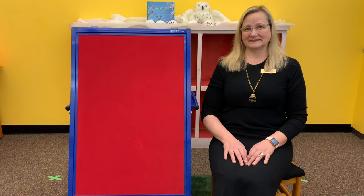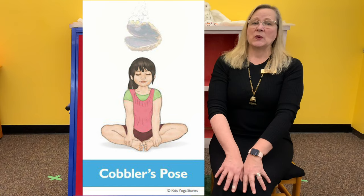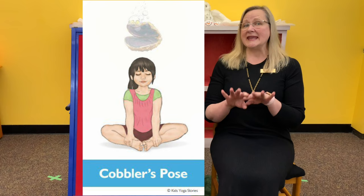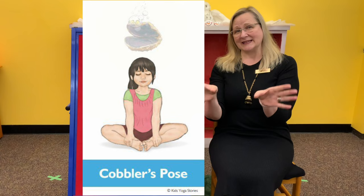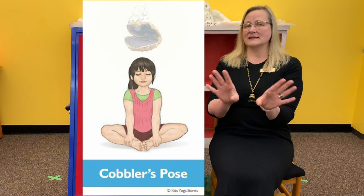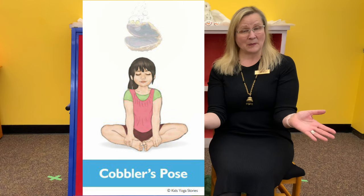Next, we're going to be a clam, and sometimes we call that cobbler's pose. Sit on your bum with a tall spine, bend your legs, and put the soles of your feet together, then slowly bring your knees up and down like the shell of a clam opening and closing. This is a very stretchy, relaxing pose. You can do it with your breath — inhale, relax together, and exhale, relax your knees apart. You can do that a few more times.